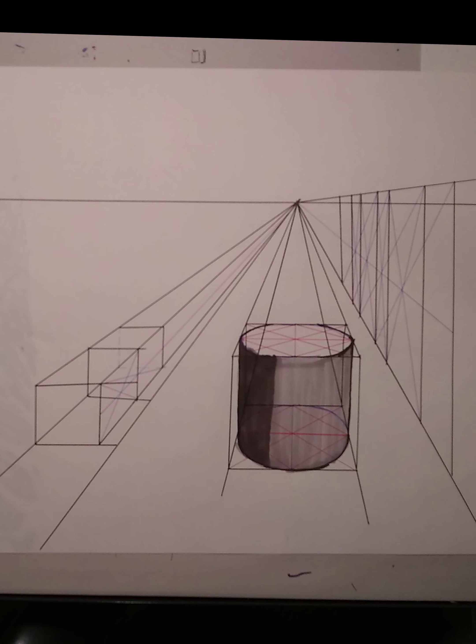One thing to note when drawing anything circular: a circle in perspective is an ellipse. Its height will be different from its width. When drawing an ellipse, make sure your ends don't come to a point like an American football. There are no corners on a circle, therefore there should be no corners on an ellipse.